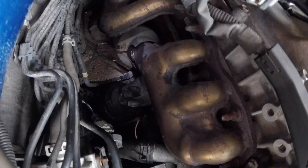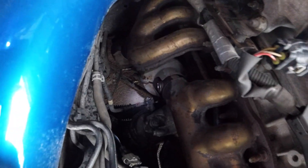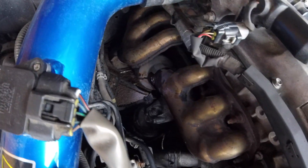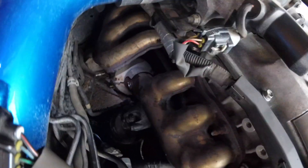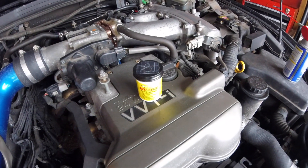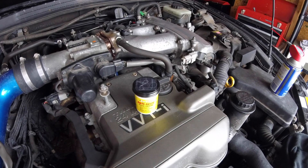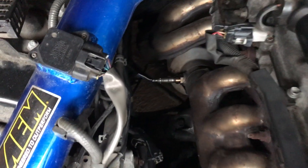I went in with a paper towel and cleaned out all around that O2 sensor insert point, just with a paper towel, because there's all sorts of WD-40 left there. I'm going to go out on a limb and say that O2 sensors do not like WD-40. I'm going to hit the O2 sensor threads with some anti-seize before I screw the new one back in, and I'll update you guys after.